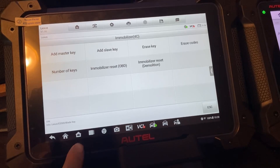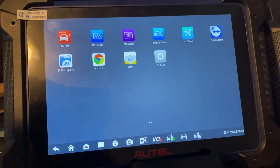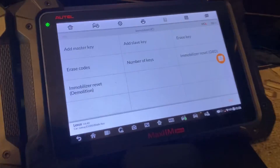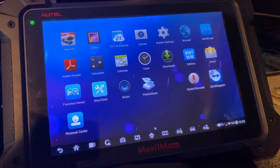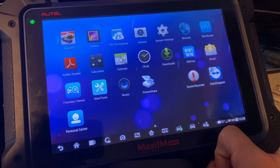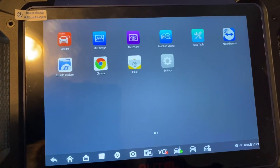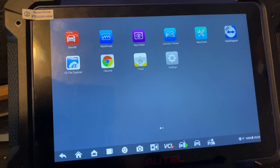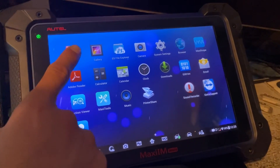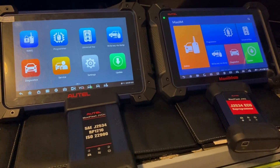We'll also show the main homepage. On the 608 Pro 2 we can click the Android home — these are all the Android apps. On the 608 Pro, clicking the home button shows similar apps. One difference I noticed is the 608 Pro has a hex editor built in for viewing pin files, while the 608 Pro 2 does not come with a hex editor. It's not that essential, but hopefully Autel will be adding that in a future update. Here's our main Maxi IM software on both. Those are pretty much the essential software differences.